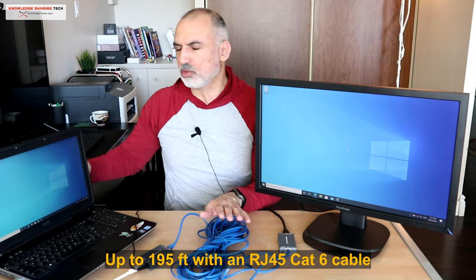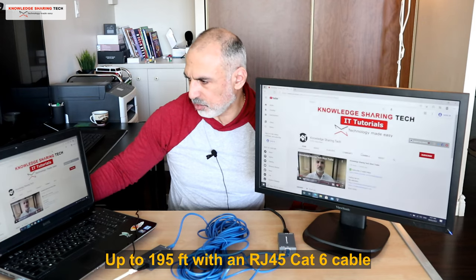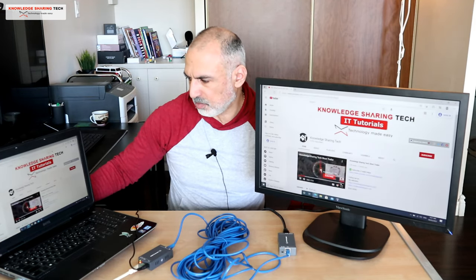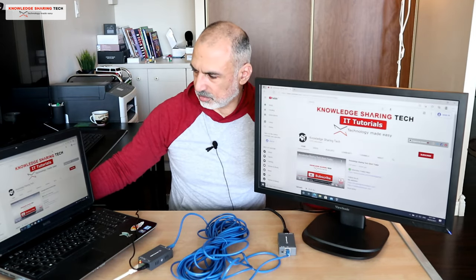As you can see, the display is now transmitted to the monitor. You can go up to 60 meters as I said, and with sound as well. I'm going to go to my YouTube channel and play a video to show you.